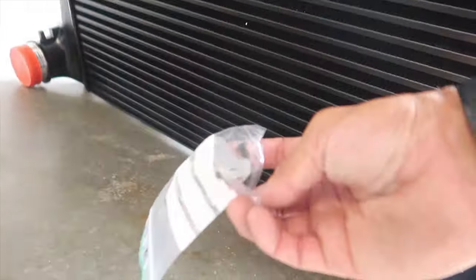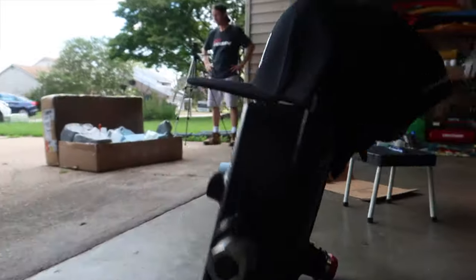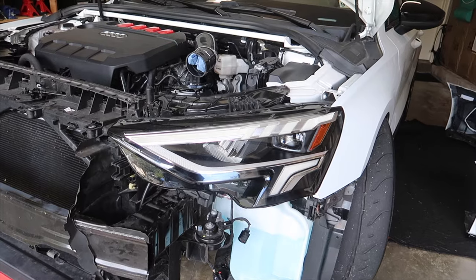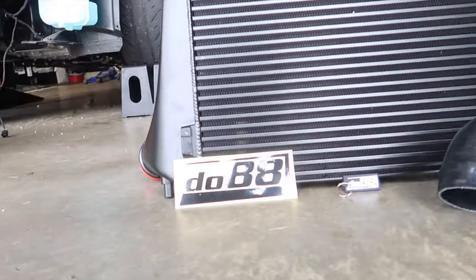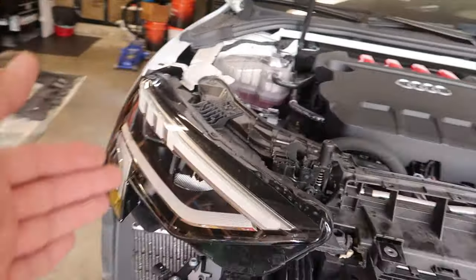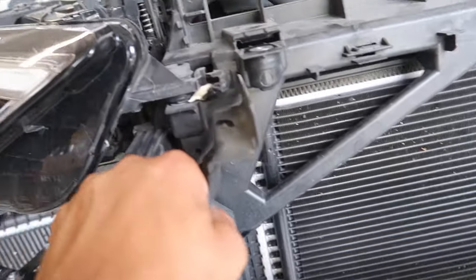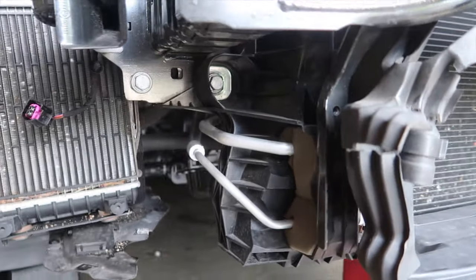We've got all the tabs for the AC condenser and whatnot — look at that, you can barely see it. That's actually a really sick shot. Now that we've unboxed this I need to change shirts and figure out where to put this sticker. What we're going to do next is get these headlights out — that'll give us more room to see what's going on behind here. These just pop in — got some clips in there that are going to be fun to pop, but it really doesn't seem too bad.